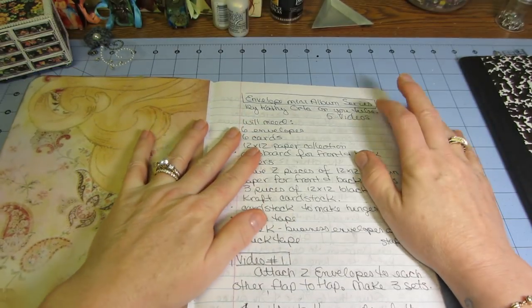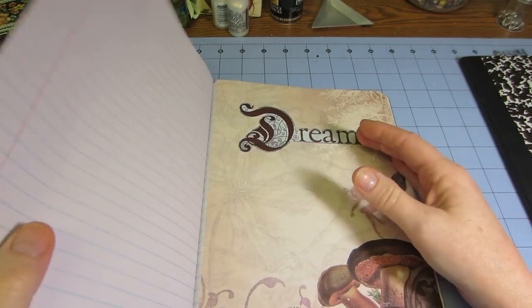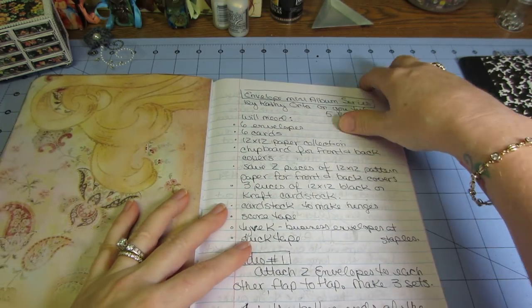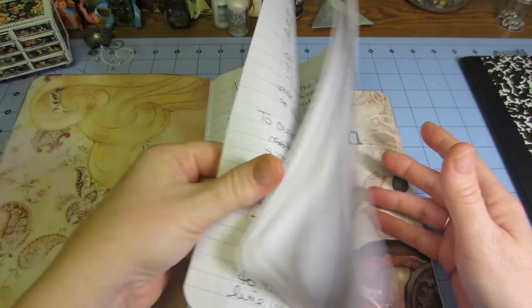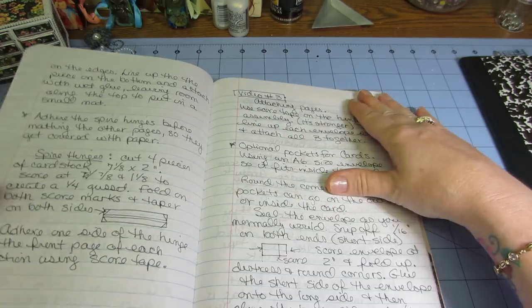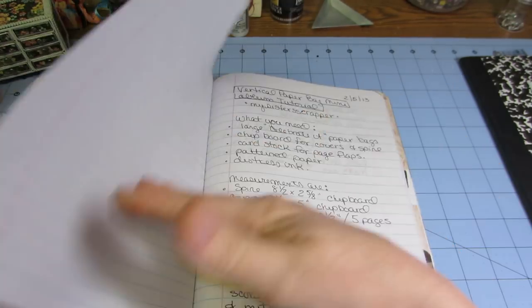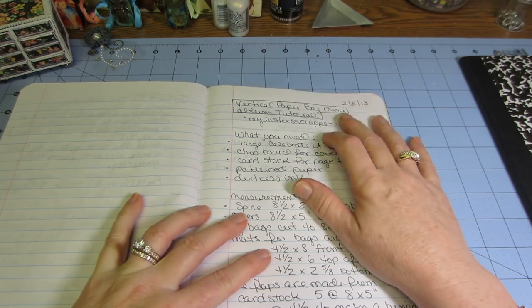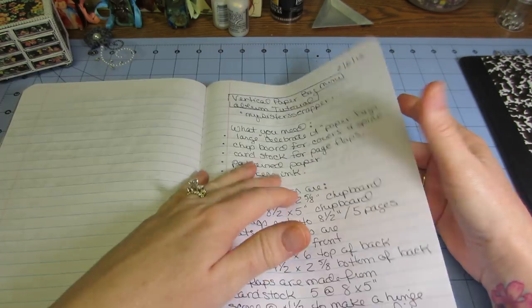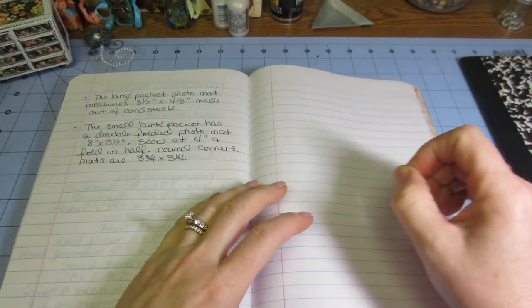The next section I labeled 'Princess.' This is the Envelope Mini Album series by Kathy Orta. I've made so many now that I can assemble the pages without looking, but some measurements I just want to be sure of — I might get away from it for a while and forget. So I wrote it down again. The Vertical Paper Bag Mini series by My Sister Scrapper — I wrote that down too, and it's mostly just measurements. I'll have to rewatch those videos since my notes were rough.